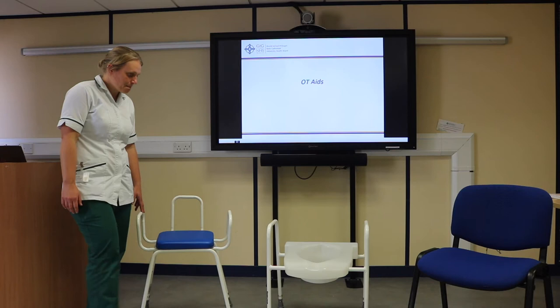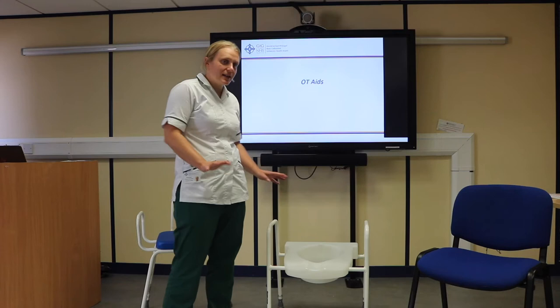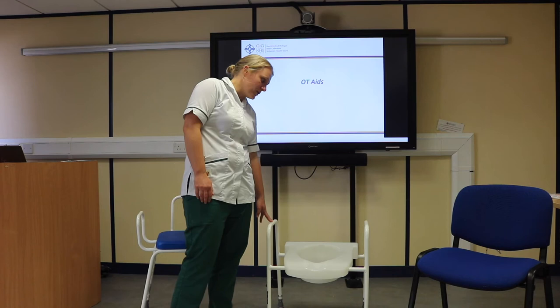Here we've got a raised toilet seat and frame. These can be adjusted to the right height for each individual person, and means that the toilet can be high enough for you, as most toilets following a hip replacement are too low.